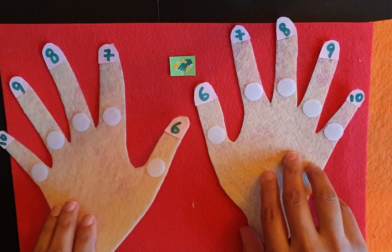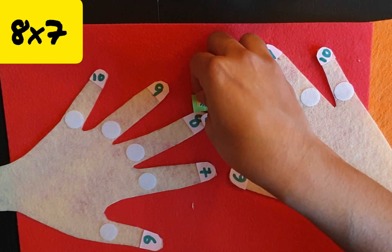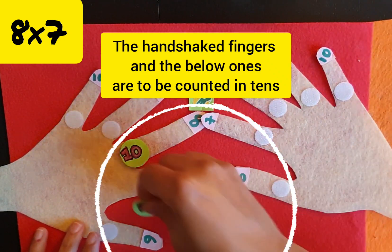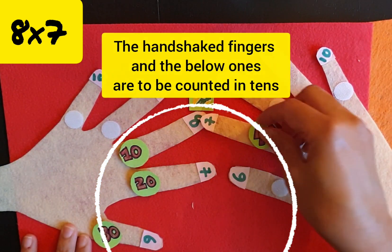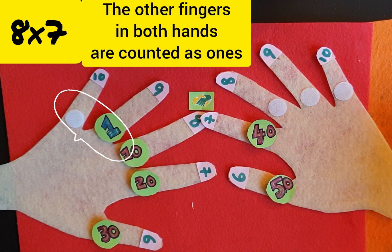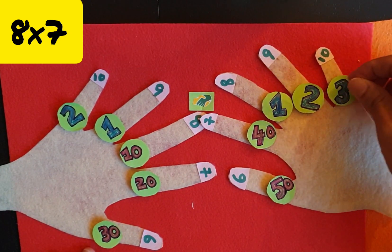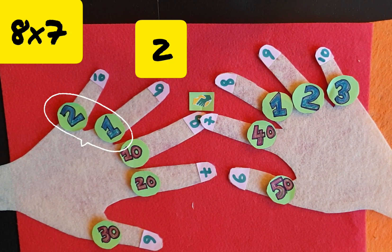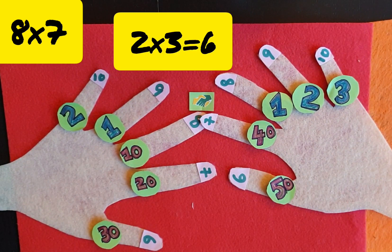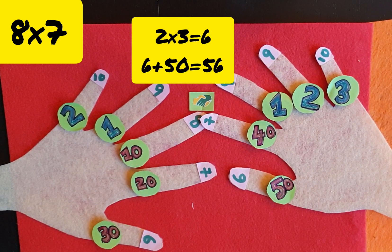Start with an example: 8 times 7. The 8th finger has to handshake with the 7th finger. The handshake fingers and the ones below are to be counted in 10s. The remaining fingers in both hands are counted as 1s. Multiply the 1s on both hands — here it is 2 and 3, so 2 times 3 is 6. Now count the 10s: 10, 20, 30, 40, 50. So 50 plus 6 is 56.